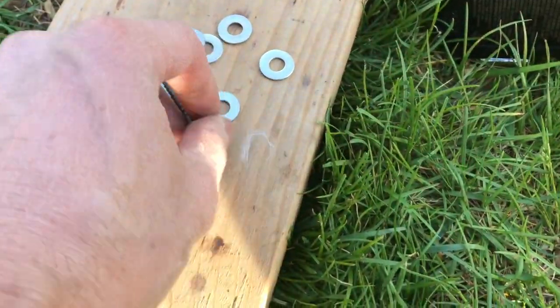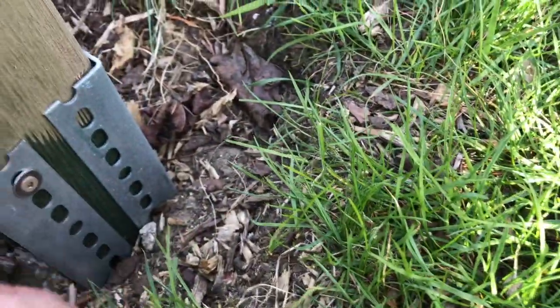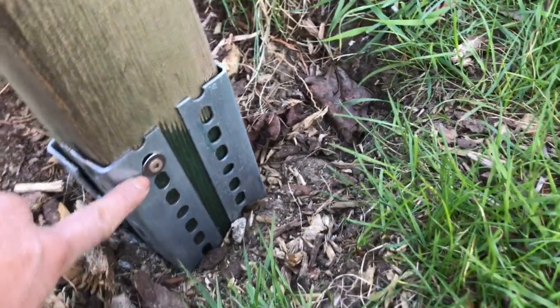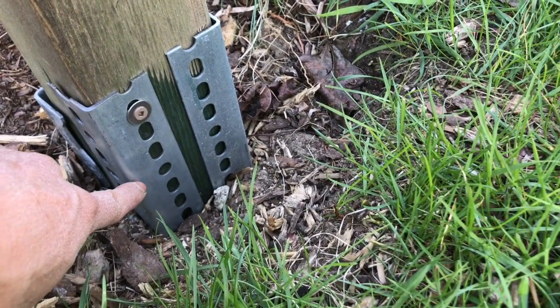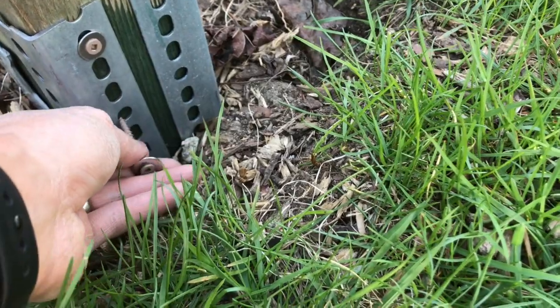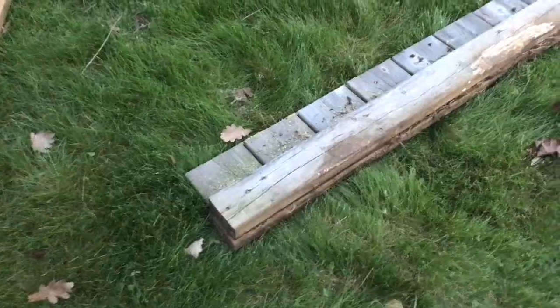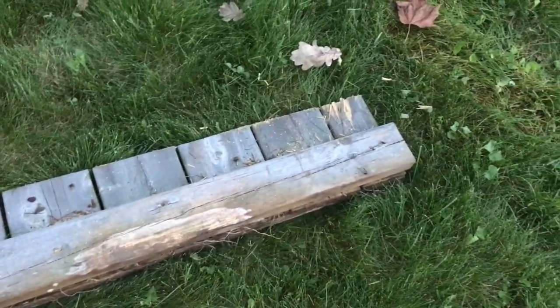Once that's done, I use these deck screws and washers. I have to use washers because the deck screws don't fit in the holes on the angles, so the washers allow me to grip the angle brackets right onto the posts.